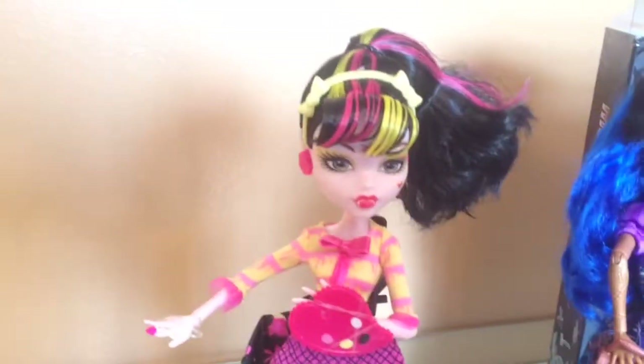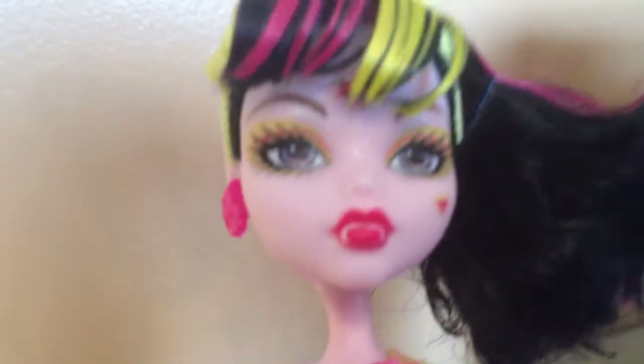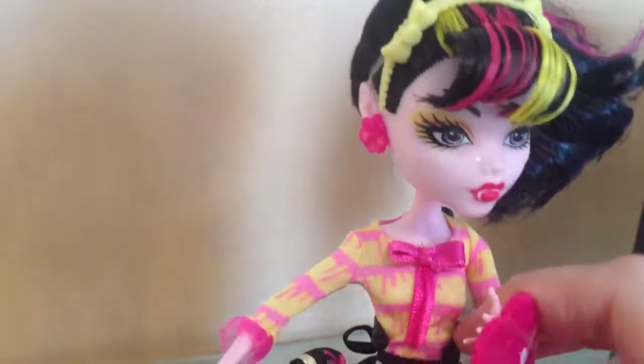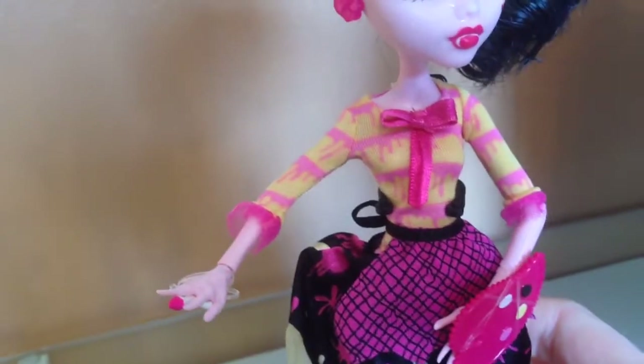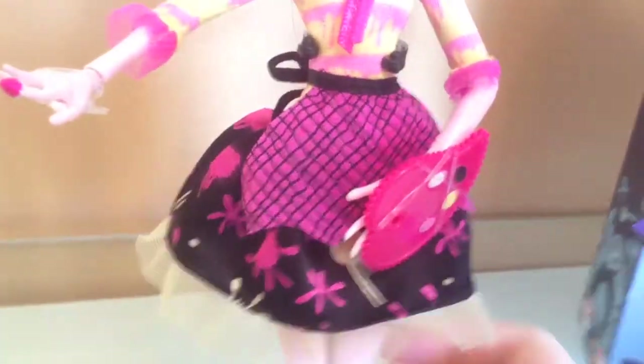Then we have Draculaura. I just love her hair with the yellow and the pink in the front — it goes all the way through the ponytail. She has yellow eye makeup and the little heart has yellow around it. She has pink skeletal earrings and a pink lip. I really like her — I think she was one of the first ones I got. She's got her paint artist palette, and she's wearing a yellow and pink top. She has a paint brush and a skirt with paint splotches on it, and then a little apron. So cute.